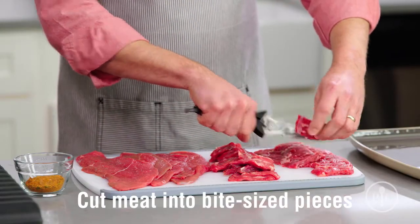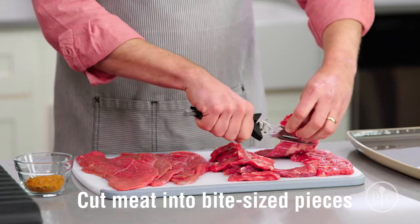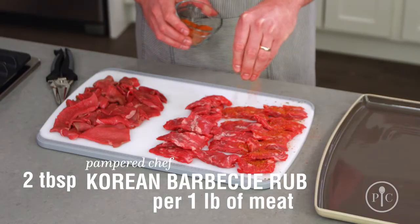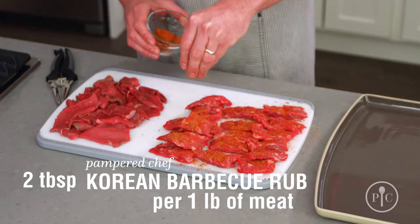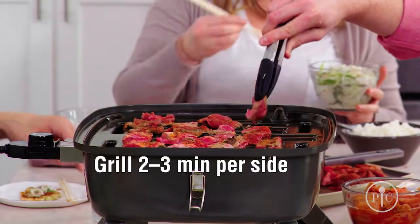Then sprinkle it with Korean barbecue rub. This will give the meat a nice smoky and slightly spicy flavor and it keeps it from sticking to the grill. Even if you've never grilled before, you can do this — it's so easy. Because the meat is so thin, you don't have to worry about whether it's rare or well done or anything in between. It's going to be tender and easy to eat.